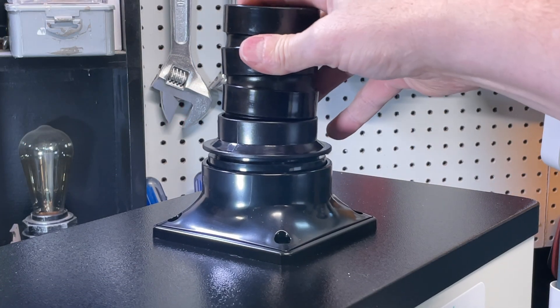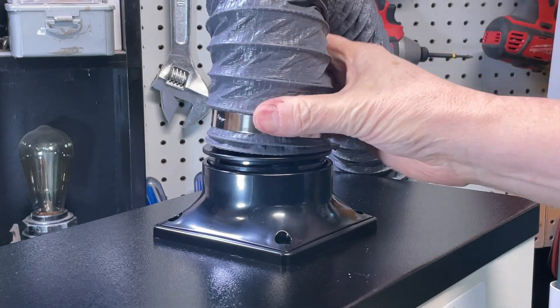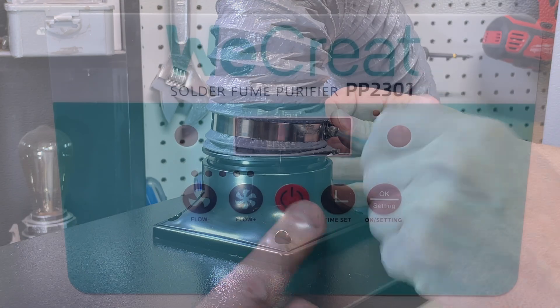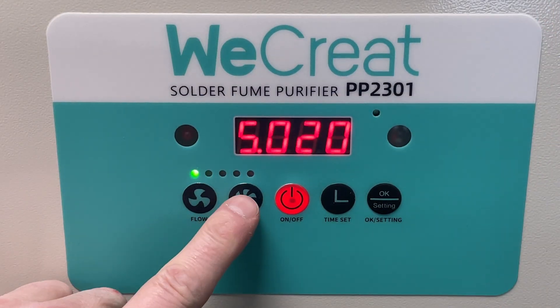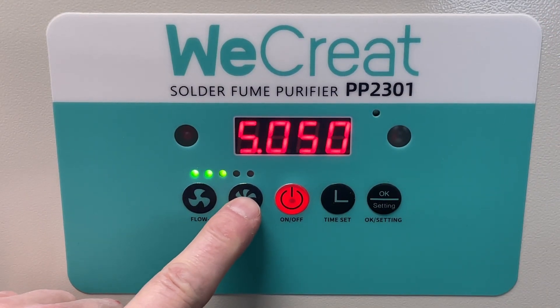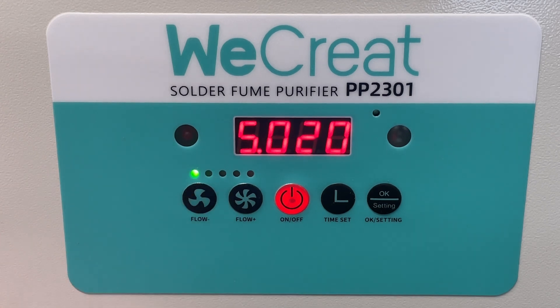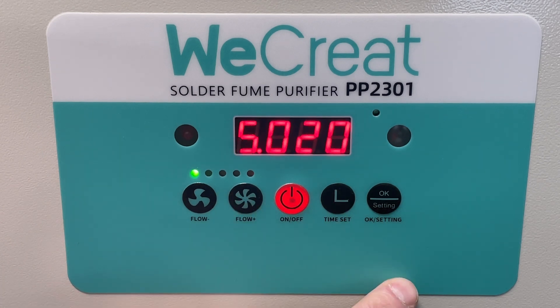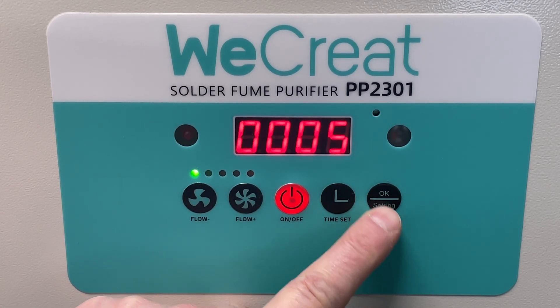Setup is really easy: plug the power cord into the wall, put the included nozzle on the top, mount that hose, clamp it on, and do the same thing at the laser end — and you're ready to go. Power it on and you'll see the fan speed here in percentage, which you can adjust. You can also control the time set to turn it off after a given number of hours. You can toggle between the two settings: one is the fan speed, and the other tells you how many minutes the filter has been sucking air.